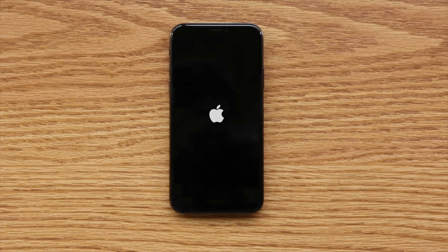So here we are at the setup screen. I'm going to select English, United States, set up manually. And here's where the iPhone activates on the SIM card you inserted into the device.